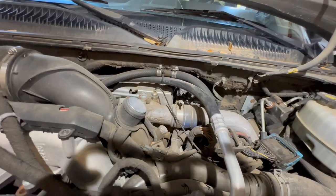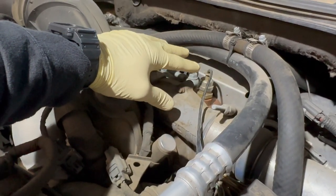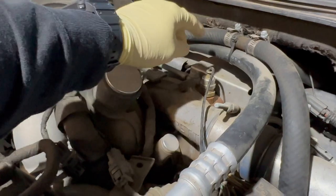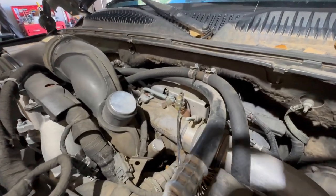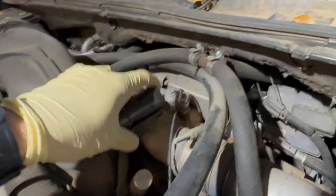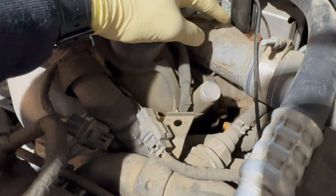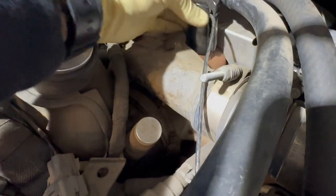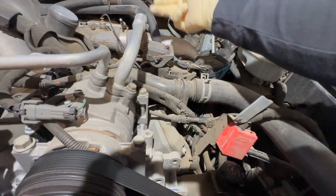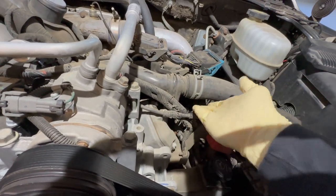The turbo vane position sensor is located on the top of this LBZ. All models besides the newer L5P are located directly on top of the Garrett turbo. Here's why the socket comes in handy — it has a split in it, so you can put the sensor wire over it and it slides right down in there. It may look accessible, but getting a wrench on there is actually pretty hard, which is why this socket is a must-have. The sensor comes down and there is a little module on the end that sits on the bracket next to the main engine control harness connectors.